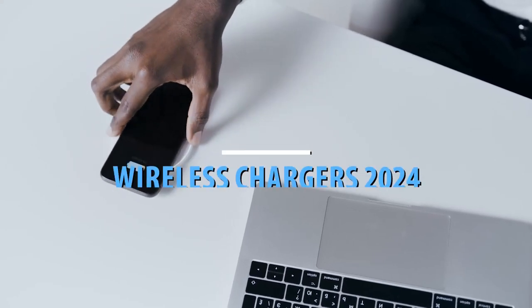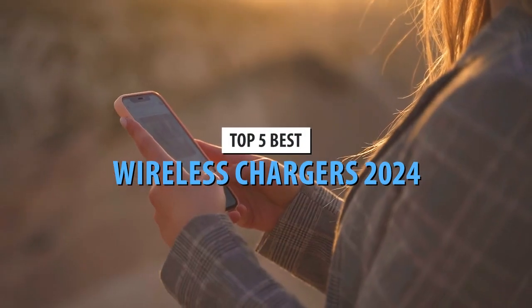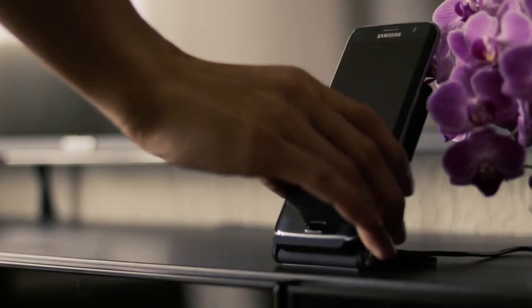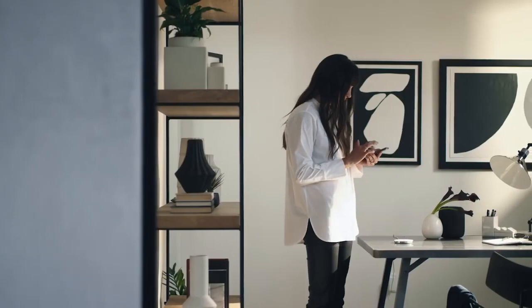Wireless chargers are super convenient when it comes to making sure your phone and other smart devices are fully charged whenever you need them. No need to find a compatible cable and plug something in — just place it on the wireless charger. You can even use it while it's charging. Plus, some chargers even let you take them with you for wireless power on the go.